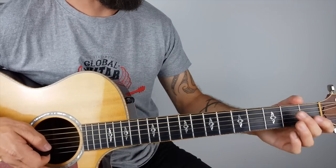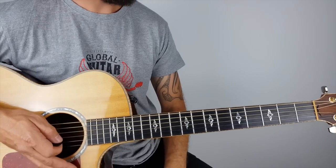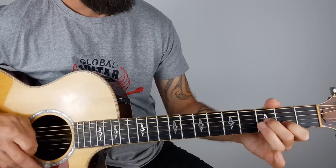Shoot you right down. So that's kind of the chords that are going on there. Let's go back to the riff and I'll play the whole thing through slowly.